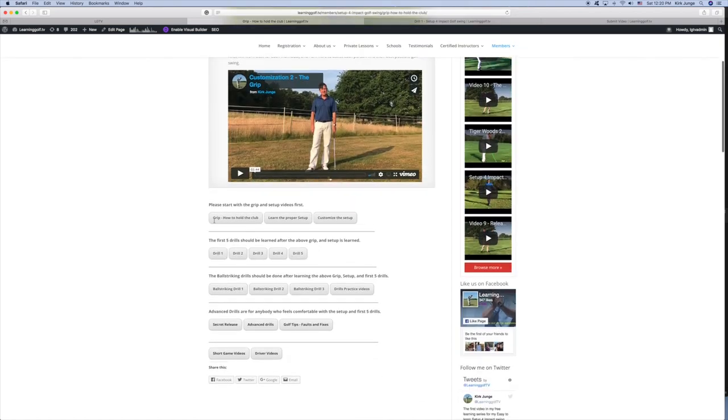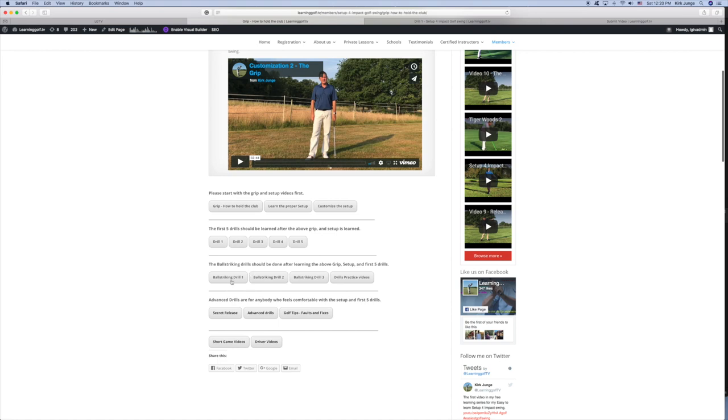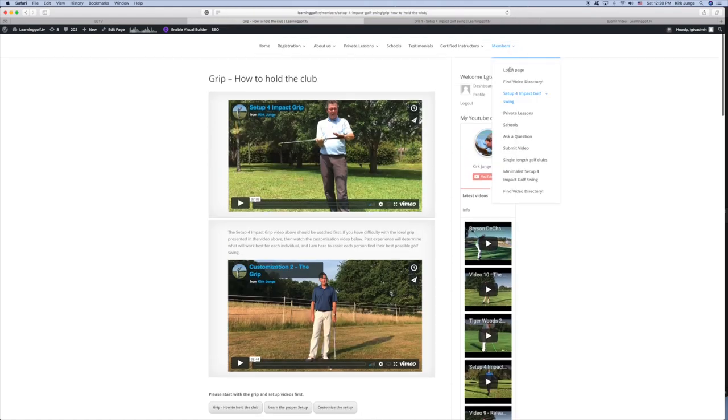On every page you'll always find drill 1, 2, 3, 4, and 5, and then the ball striking drills, advanced drills, short game, and driver videos. There's also a find video directory — you see that right here — in a couple of different places on the menu because I don't want people getting lost.